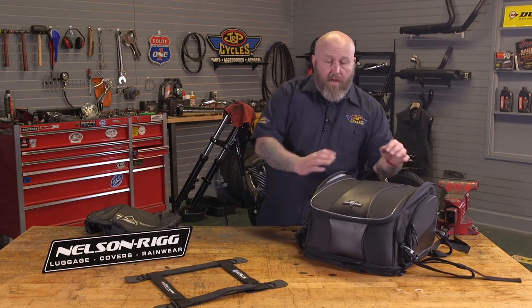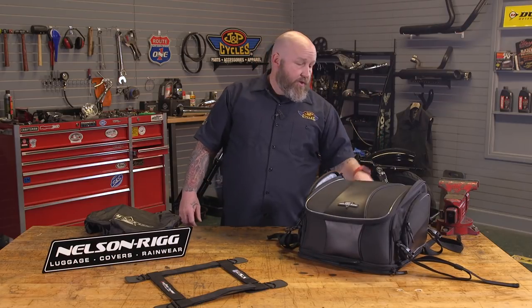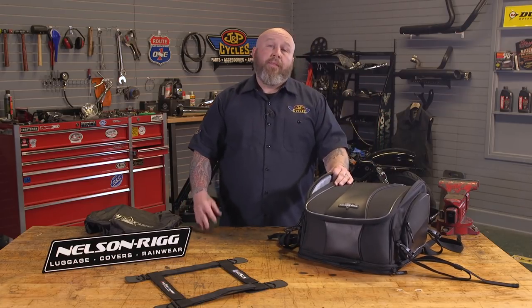So a great piece from Nelson Rigg, part of that Route 1 collection. Really, really dig it. Good mounting solutions, great capacity on this bag. As always, if you'd like to see more, tell your friends, please subscribe, and go ride those motorcycles. We'll see you next time.